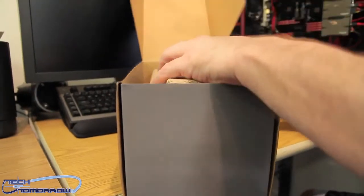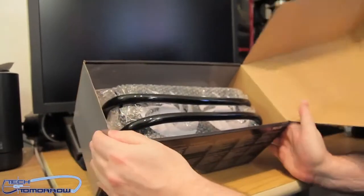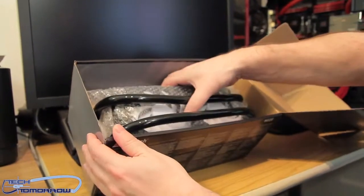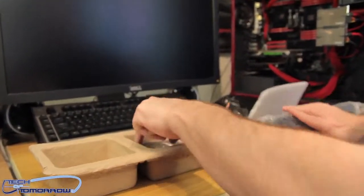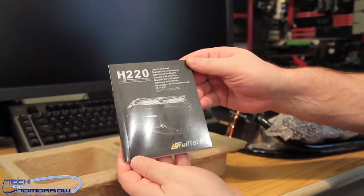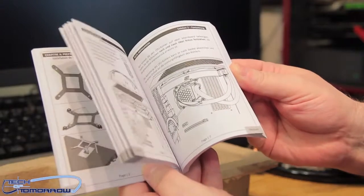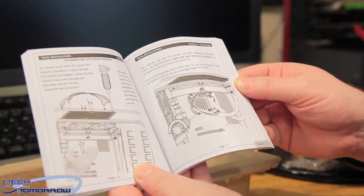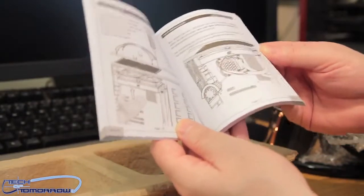So right here in the front, pop that open. You can see the unit inside the box, the tubing and everything. I'm going to take all this stuff out and remove the box. The retail box comes with the user's manual — this tells you how to install it, how to work it, how to take it apart, and how to expand it. There are great instructions in there. The people at Swift Tech have taken a lot of time to make sure that everything is very clearly written out.